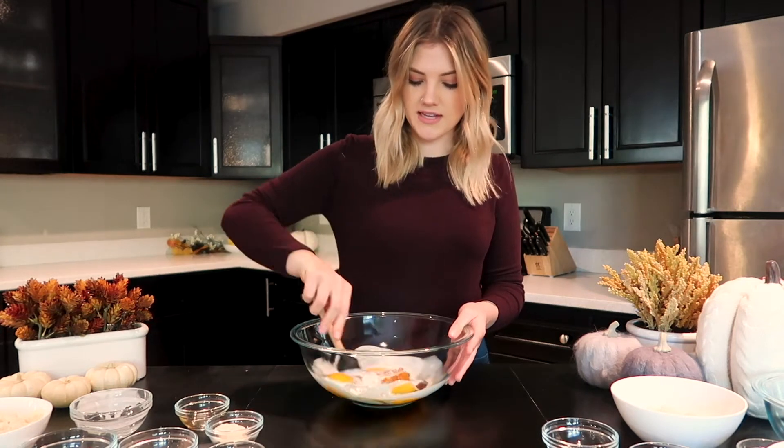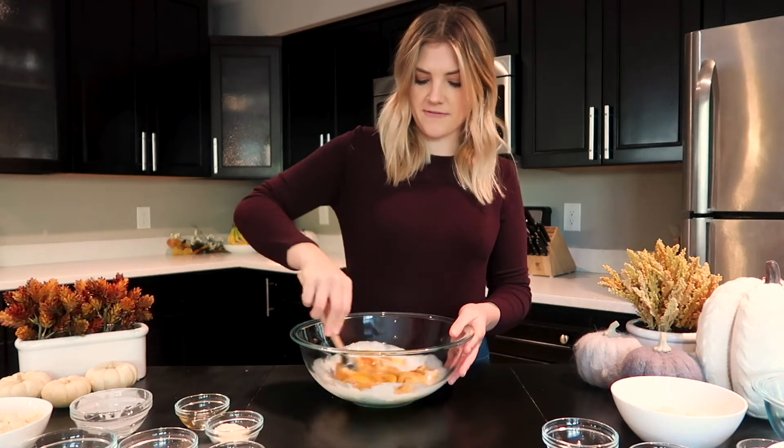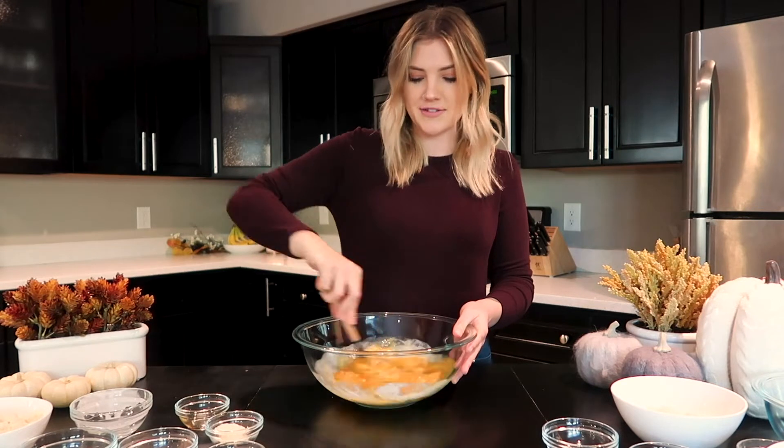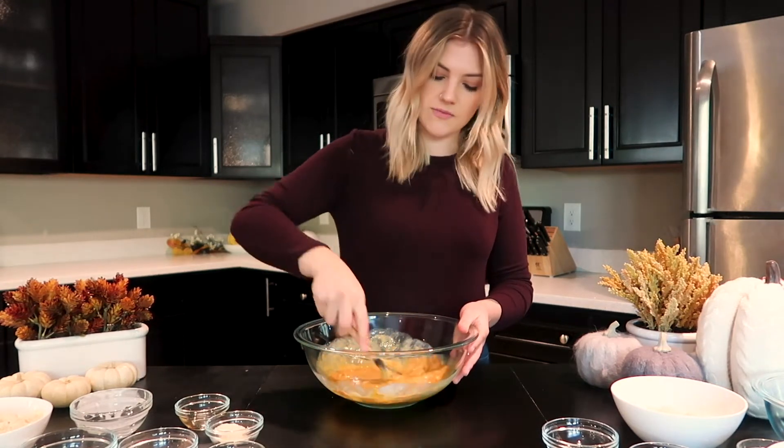I'm going to mix that all together. I just use this spatula from Williams-Sonoma. You can use a KitchenAid, you can use a whisk, whatever you like. I don't always use my KitchenAid just because it's a lot to clean up, and I bake so often that doing this just works for me. So mix it up until it's smooth.